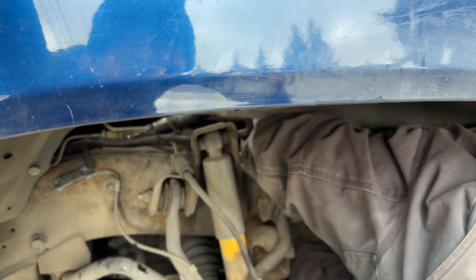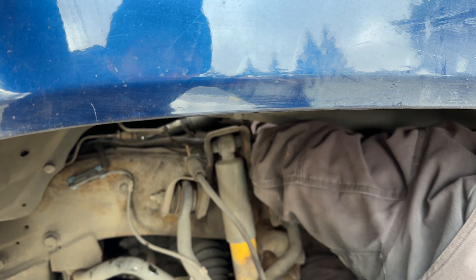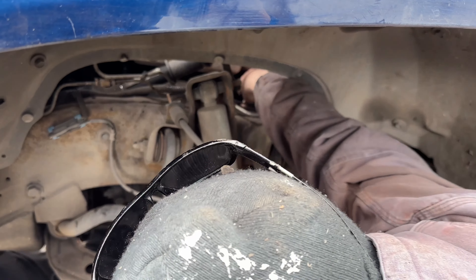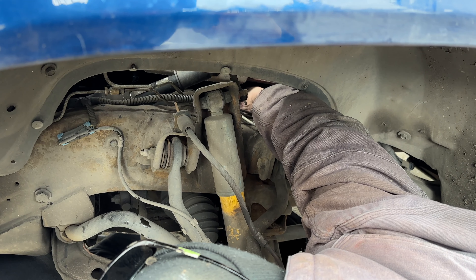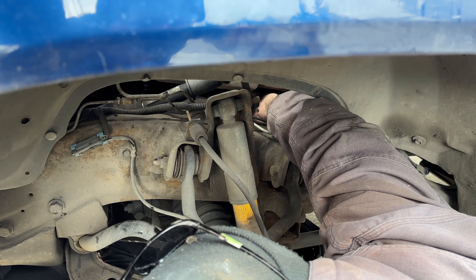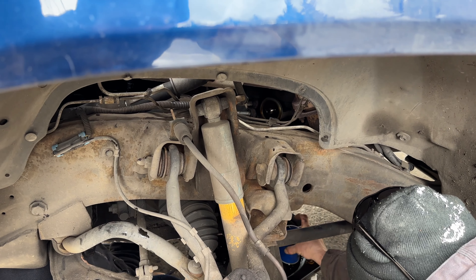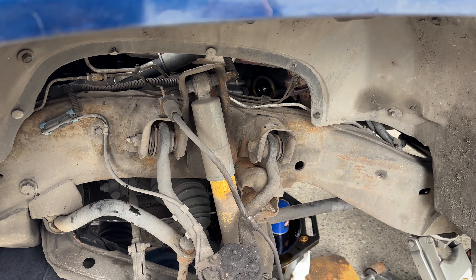Moving on to the oil filter — my brother-in-law came in from the top area right through that fender well and was able to get it loosened. After he got it loosened, he handed it down to me below where we already had a drain pan waiting for the dripping oil. It was a little bit on the hard side to get off. When you put the new one back on, you don't want to over-tighten it, but you do want to just crush a little bit of that rubber washer down to get the proper tightness — you don't want to reef on it to where it's going to be super hard to get off.